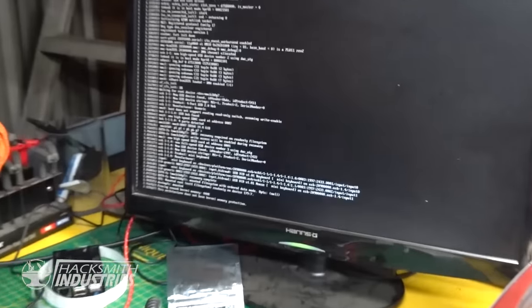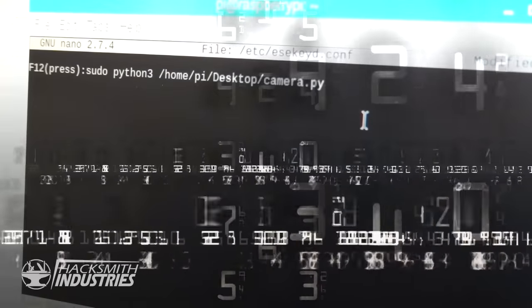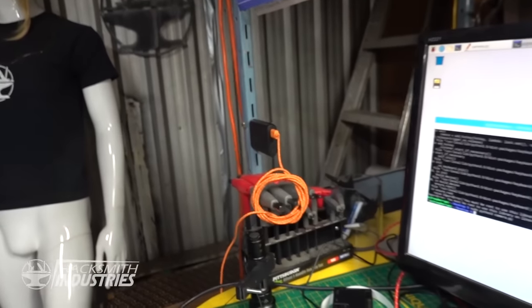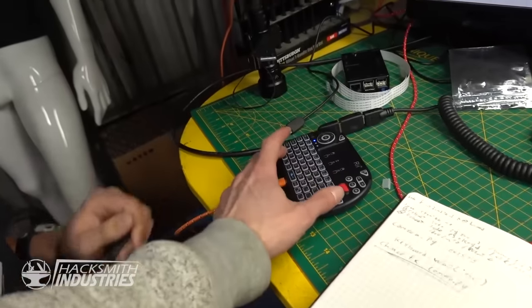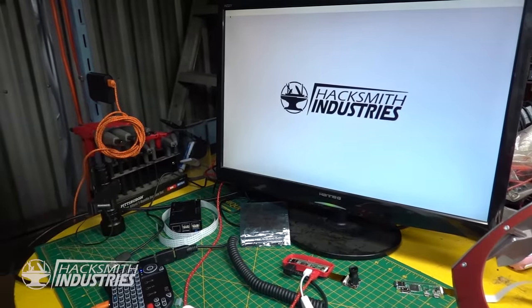I'm going to have to go into hardcore hacking mode. I'm going to plug this into the helmet. With any luck, that should be everything. Camera is on. Now we press the button and it turns off. Alright, we have camera. And that is a success.